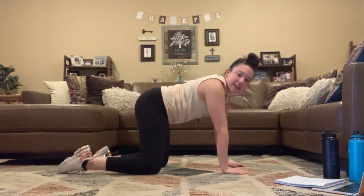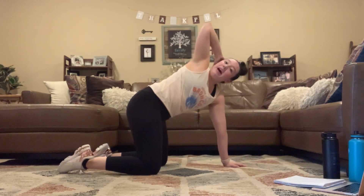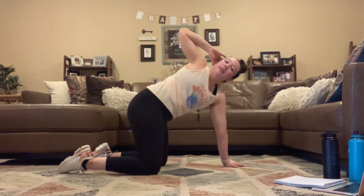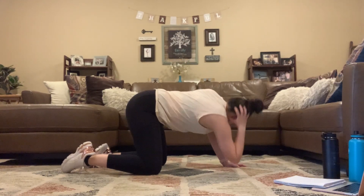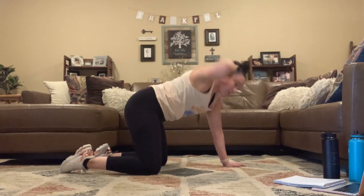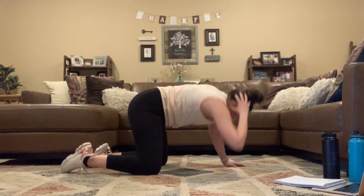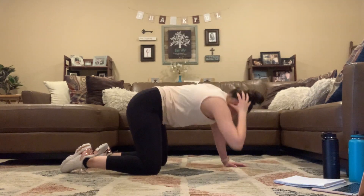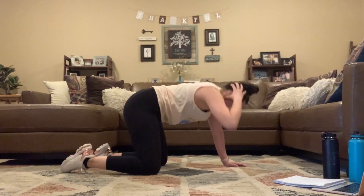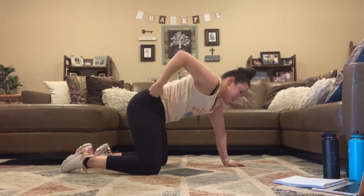Take it to that T-spine, staying on one side. Hand behind that head. Rotate up at the top, down at the bottom. 30 seconds, here we go.